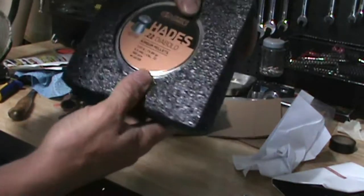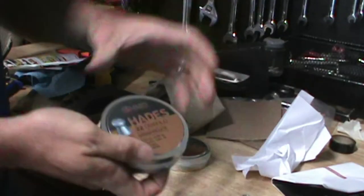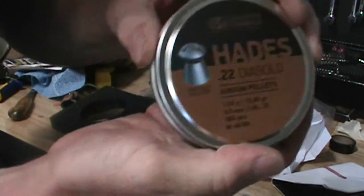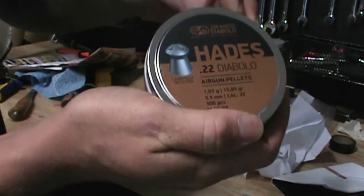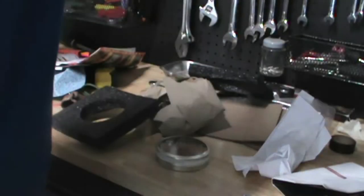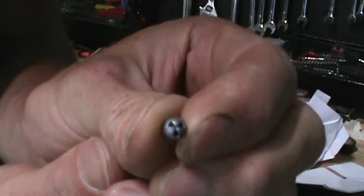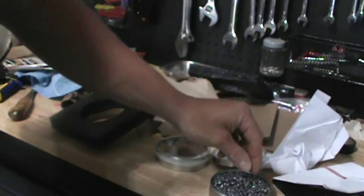Diablo Hades. These are made like a hunting pellet - they have a hollow point in them. Right now they only have them in .22 caliber. We're going to shoot these later.